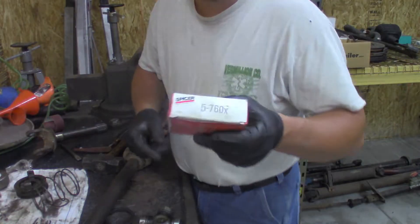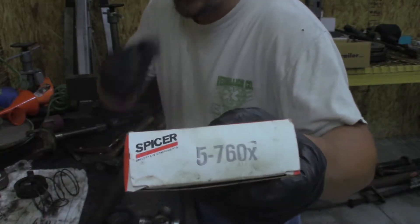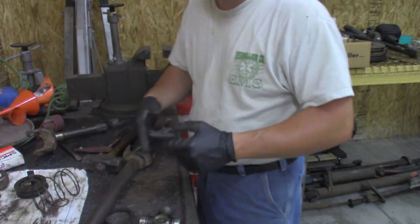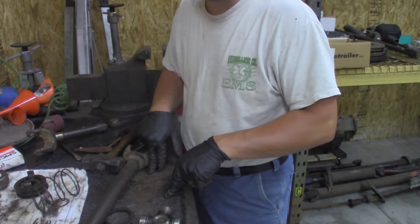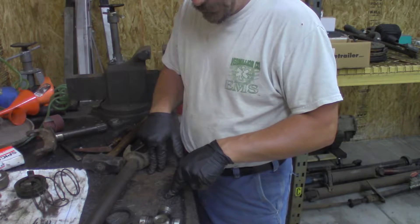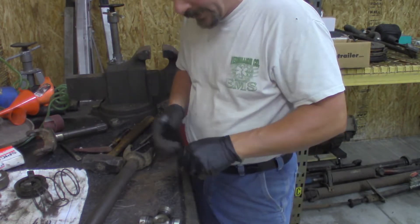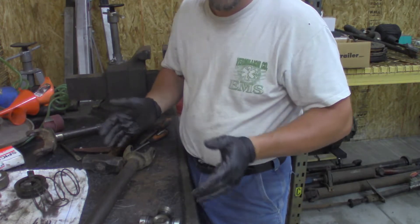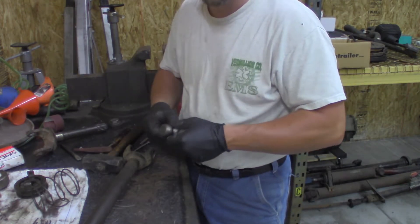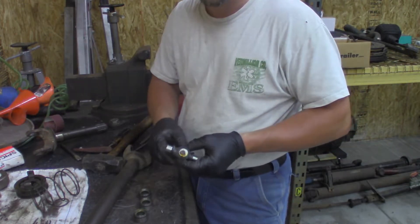For this application we're going to use the Spicer 5-760X U-joints. We're putting this in our 8-1 equipped tow rig build, so we want to give this Dana 44 as much of a fighting chance as we can. It's not ideal, I know, but it's what we're going with — it's what we have. So the least we can do is put the best U-joints in it that we can get ahold of. Now we're going to start pulling off all four bearing caps.